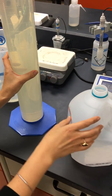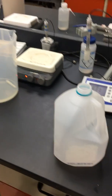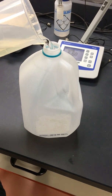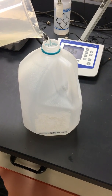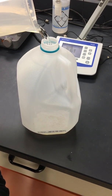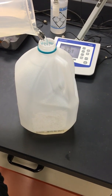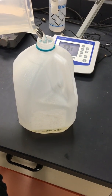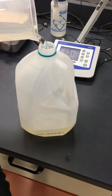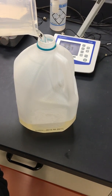We start to pour into the four liters. Again, you have to do this slowly because you don't want to be spilling everywhere. But if you do, it's okay — you can just wipe it down really well.